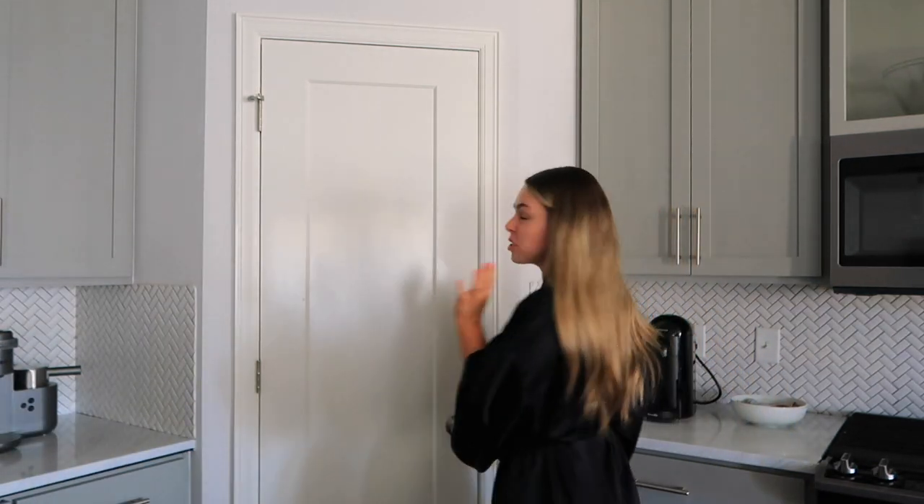So I made my coffee. I'm also going to take my vitamins. I've been trying to be so good about taking them every single day, but I feel like I'm so inconsistent unless I do it first thing in the morning.